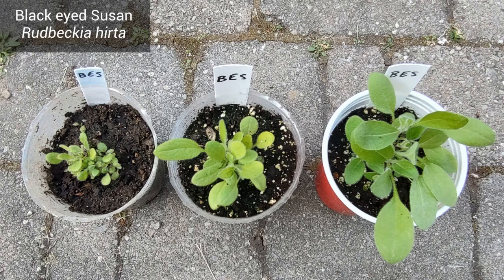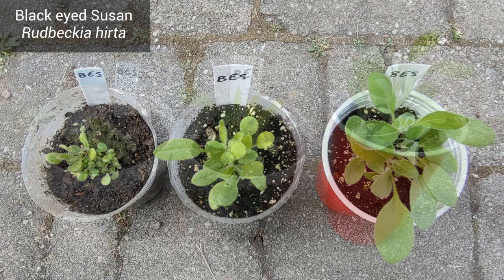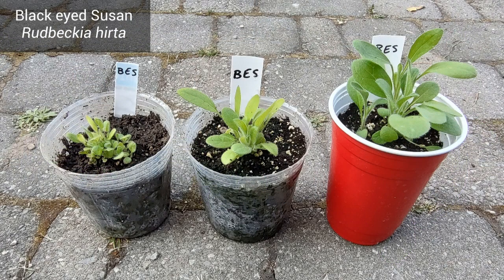The leaves of Black Eyed Susans are fuzzy and sturdy and they have rounded edges.